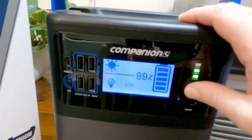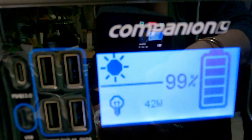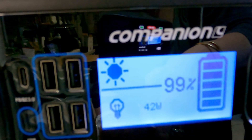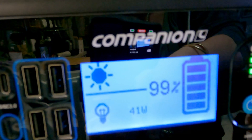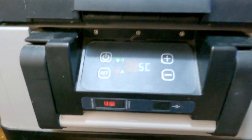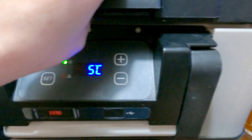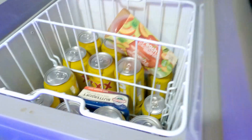Let's have a little look. It's using 42 watts to cool down - 41 watts. It's now gone down 5 degrees. It's in actual power state, using energy - that's what it's doing.